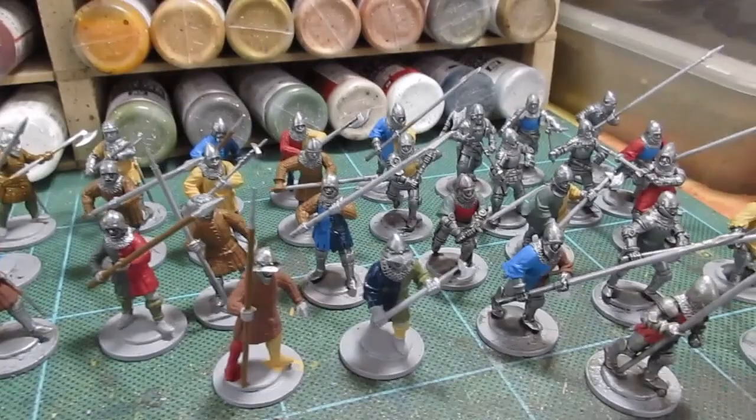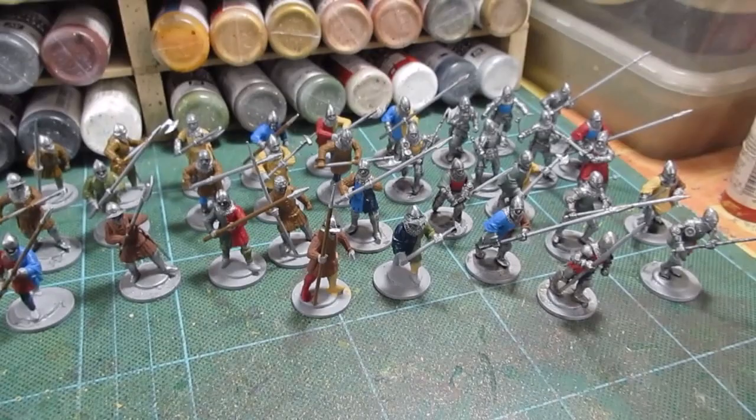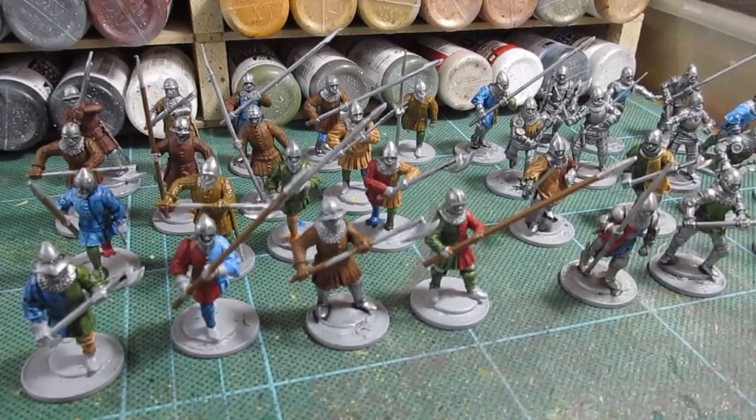That's all the blocking in done - nice and dull looking. Everything's been blocked in with one coat, so now lots of fun shading and staining of all the single colors. That's gonna take a while, but I'll crack on with that and come back to you.